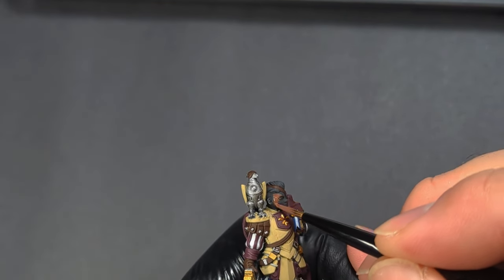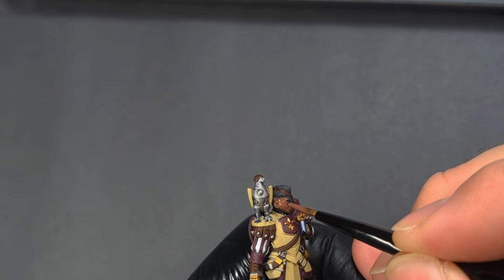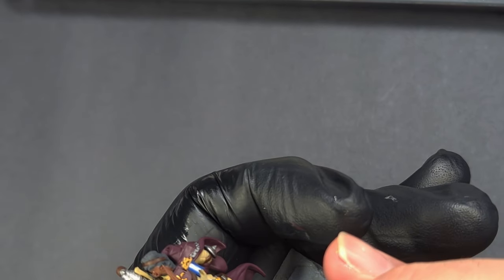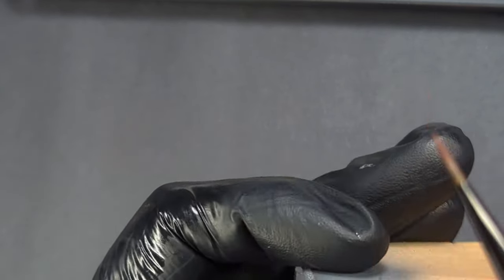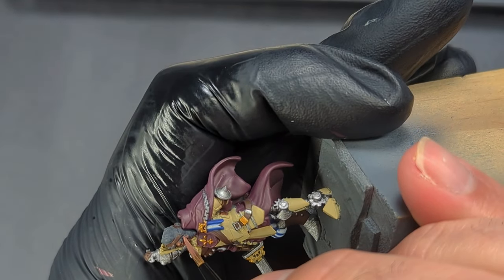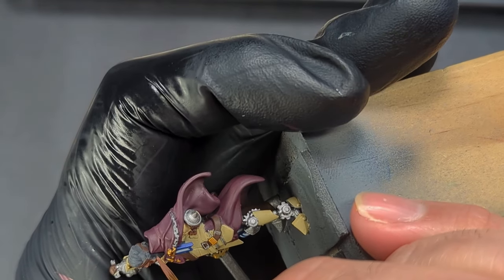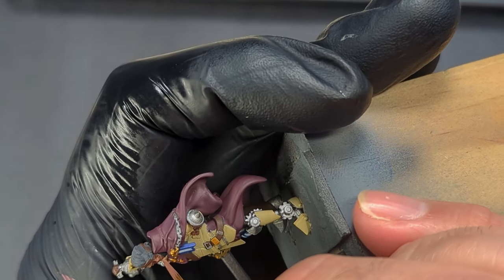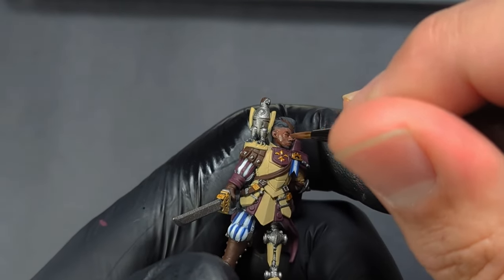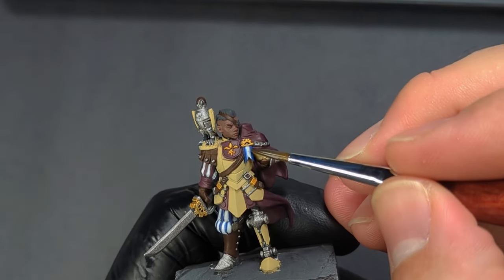A lot of my footage on the face was not usable at all — I didn't stay in frame. We're going to use Paladin Flesh just over the whole face and back of the head. Don't forget the back of the head, don't forget the neck. If you do, just go back and paint it. And that's going to be it for the base coats.